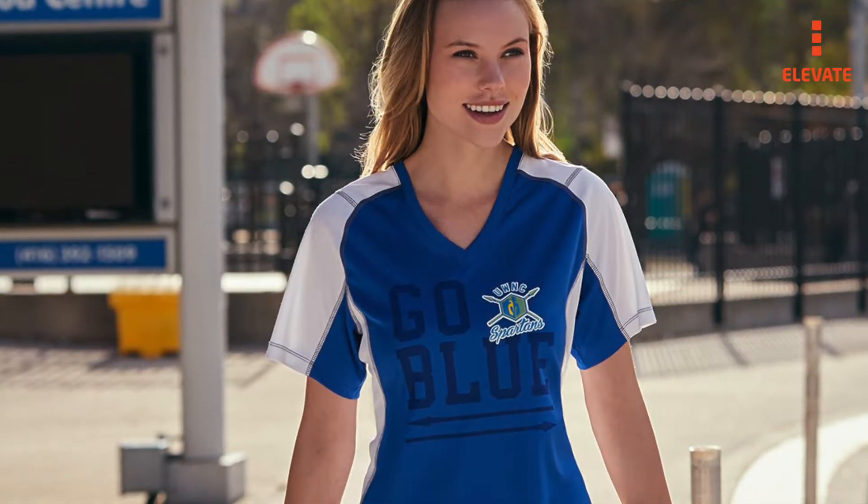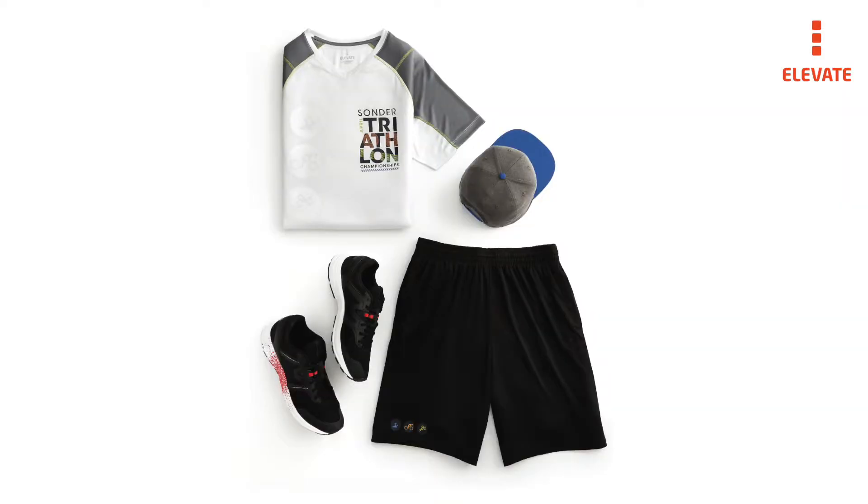Our decoration options take your brand and team to the next level with any of the five available methods on the Taku.